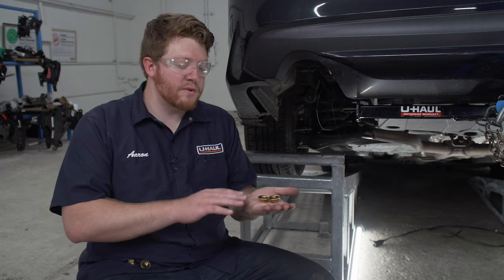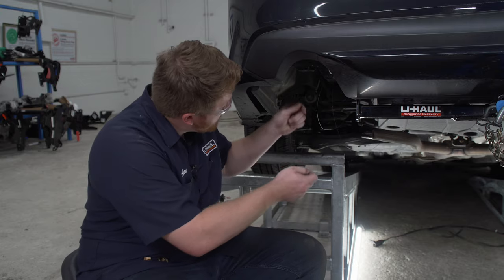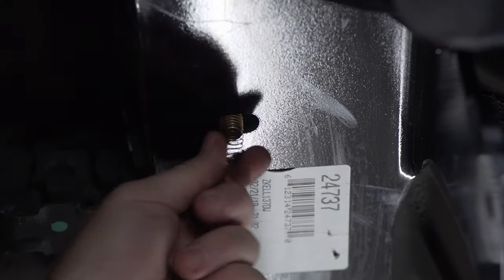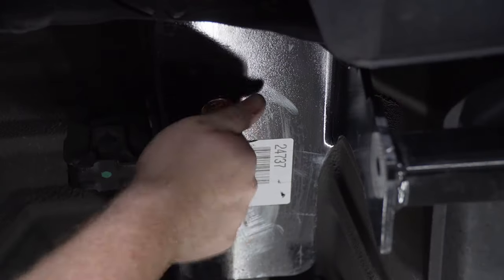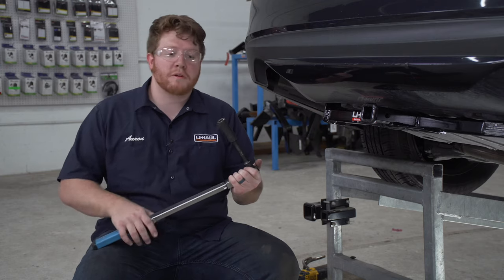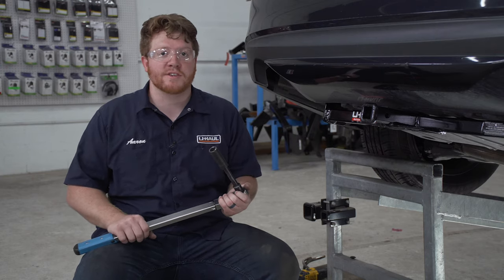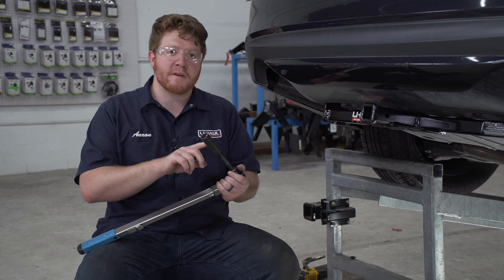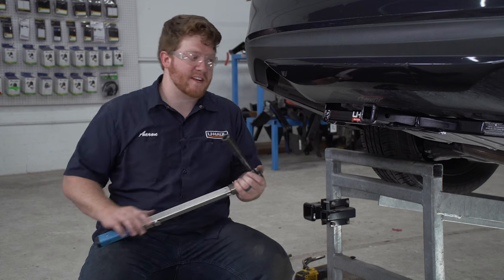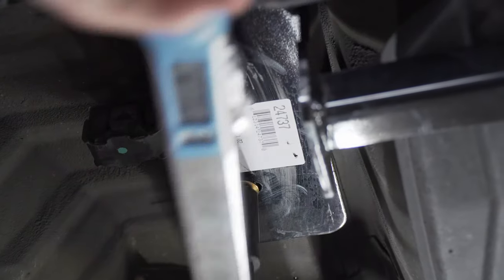With our hitch in place, we're going to secure our hardware using the provided flange nuts. We're gonna remove the fish wires and repeat that on all the other bolts. With all of our hardware in place, we're gonna tighten and torque all of our bolts to the manufacturer's specification using a 19 millimeter socket and a 5 inch extension. We'll repeat on the passenger side.